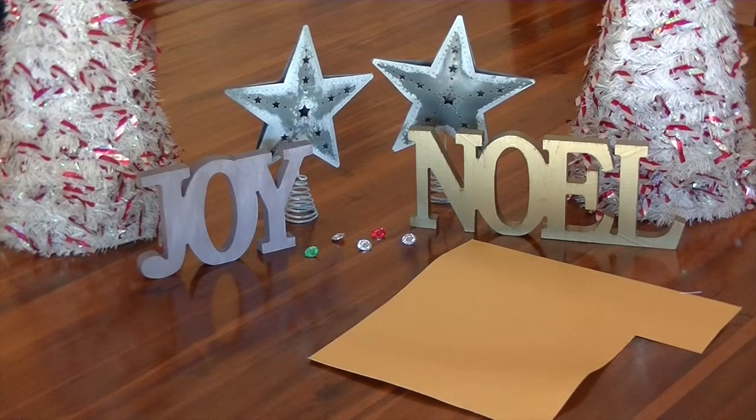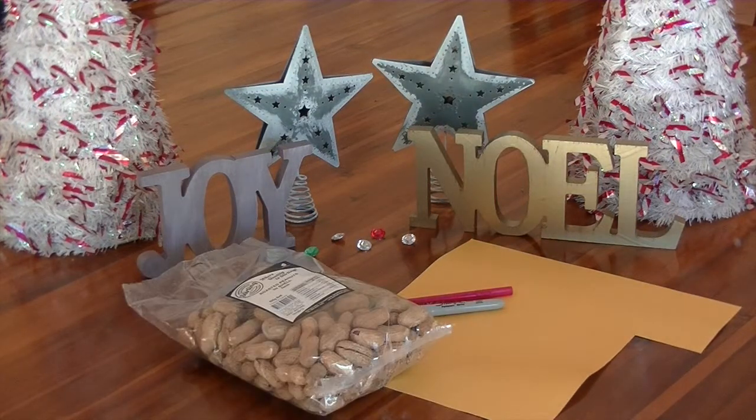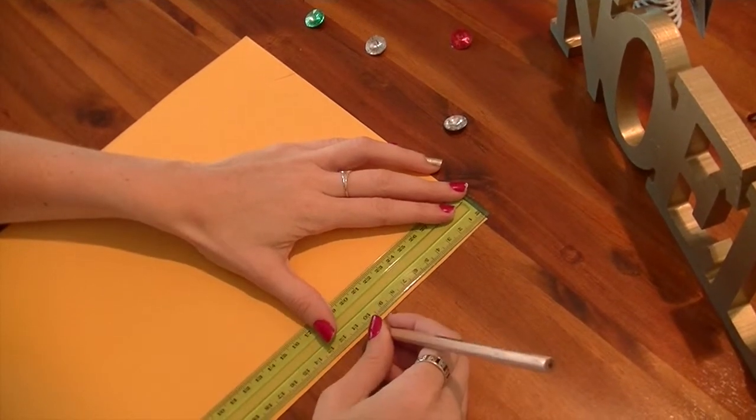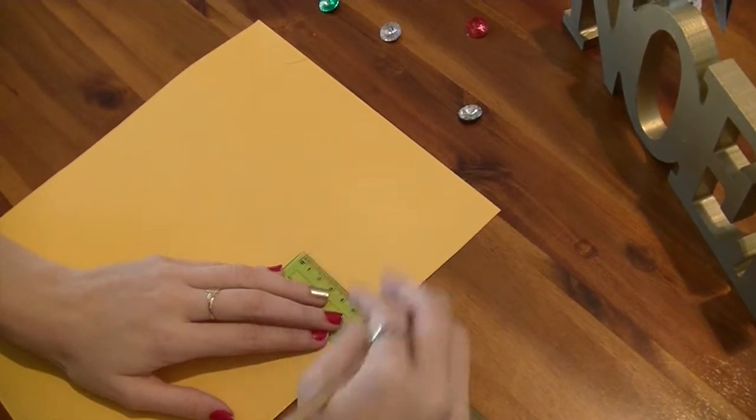The supplies you'll need for this video include craft paper, red and black pens, and peanuts. The first thing you're going to do is measure out the size of your tag. I did mine 10 by 6.5cm.